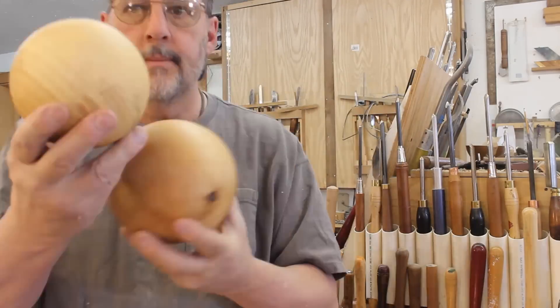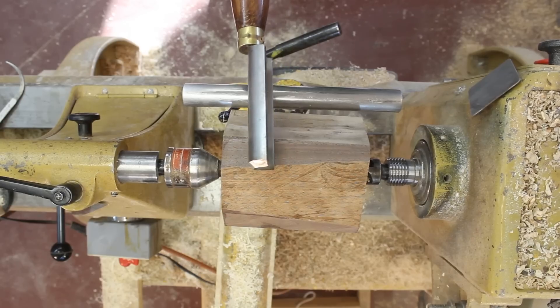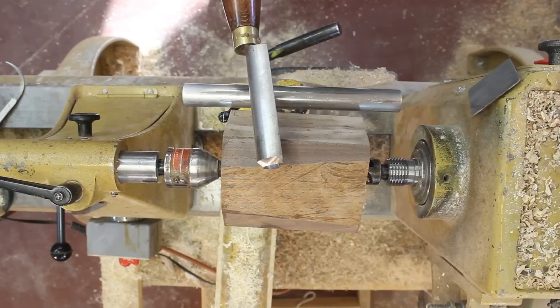Today's topic: the sphere. I'm going to show you my low-tech method for turning the sphere.